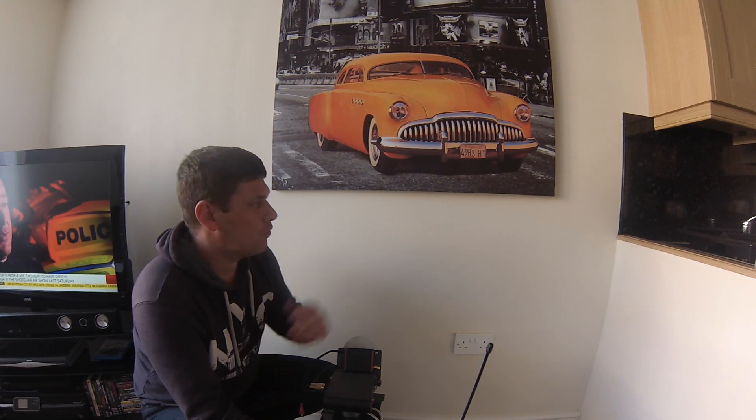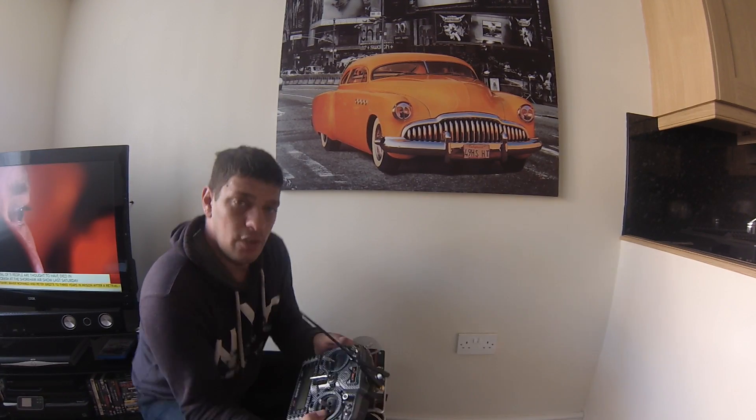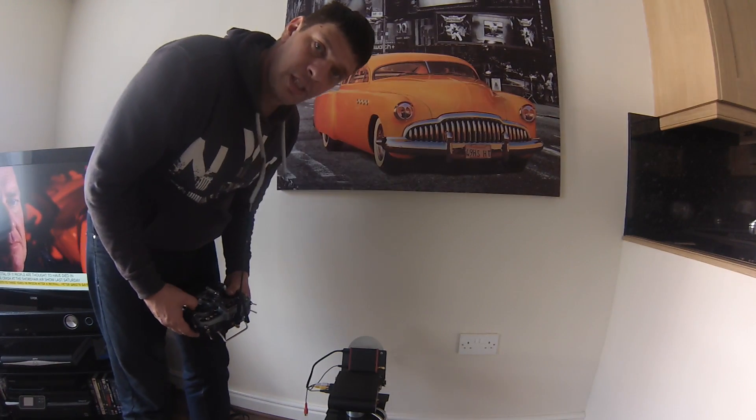This is a pan and tilt test for the new G3 FY Ultra gimbal, 3-axis. It should stay on this point while I have it in head-and-hold mode, and then I'll show you the other modes. I'll confirm yes, I'm in head-and-hold mode.